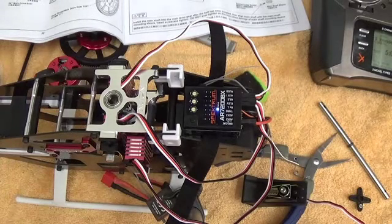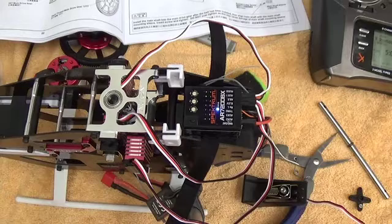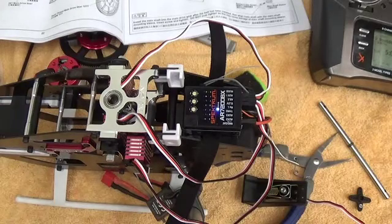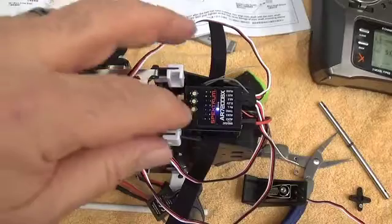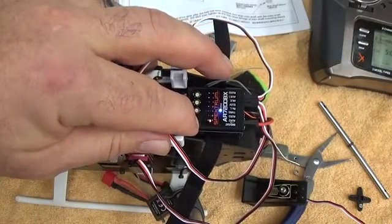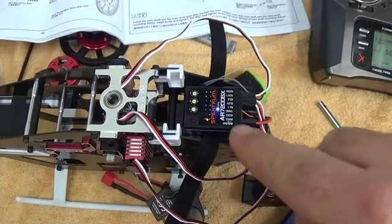We're going to take a quick detour here and show some expert setup tips for how to do this easier with your flybarless system. This happens to be an AR7200 — programming-wise it's identical to the Microbeast Pro that comes with the super combo. We're going to start off going into the setup menu. When we get the A light solid, hold the button down until the A comes on solid. A is mounting orientation, so flat is the blue color here, which is correct.